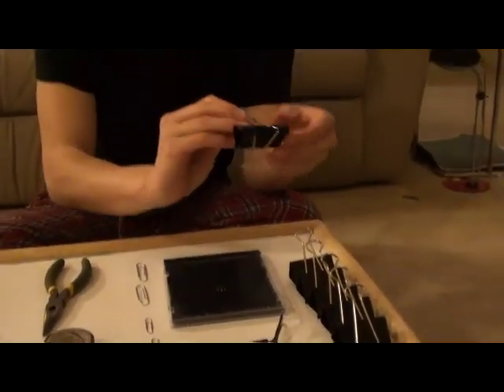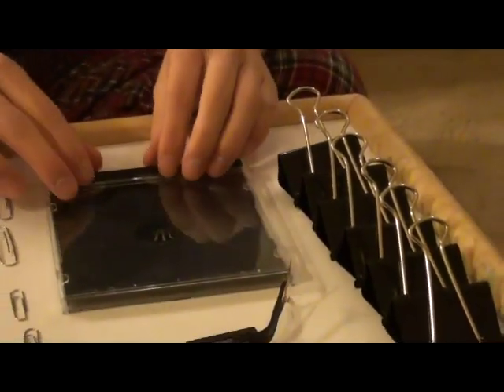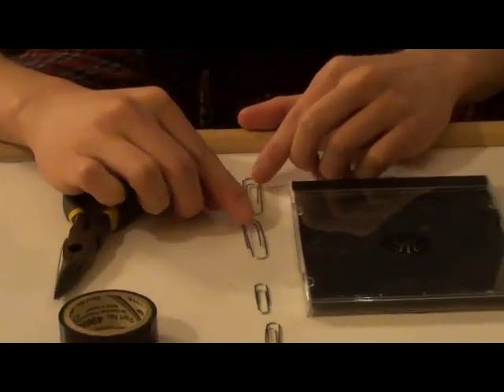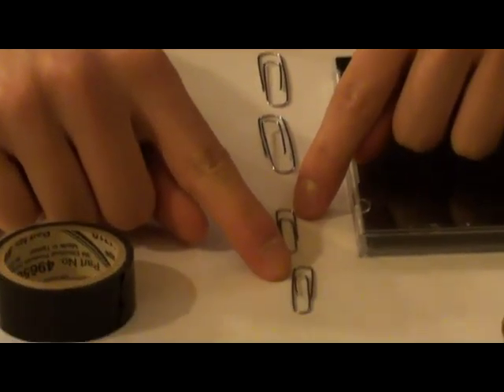What you're going to need are six binder clips — they have to be large binder clips made of metal. You're going to need a CD case, two large paper clips, and two small paper clips.